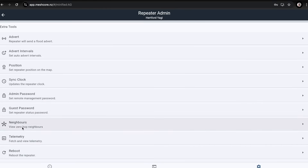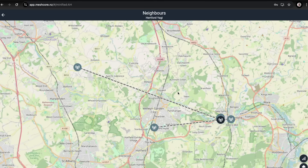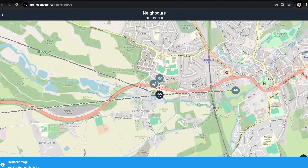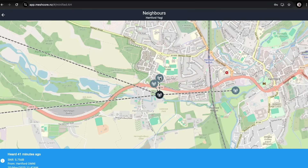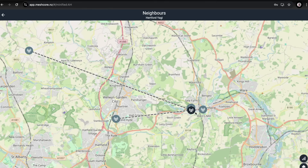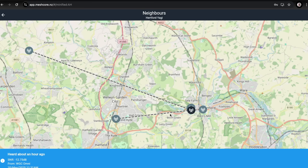What I'm interested in is 'Neighbors' - basically zero-hop stations your repeater has heard directly. Tap on that and a map pops up. This station is the Harford Yagi repeater we've just put up, and around it are my other repeaters nearby. There's also one in town which is mine. I'd have expected it to hear more directly, but it's a Yagi pointing in a specific direction so it's doing its job in a directional way.